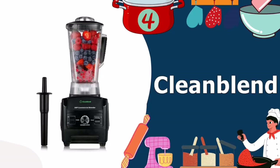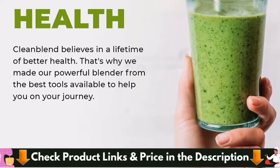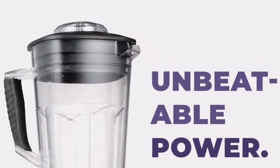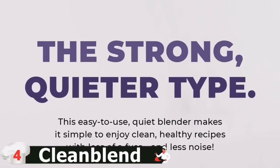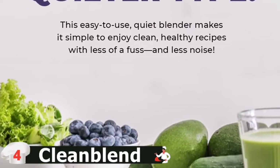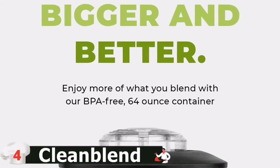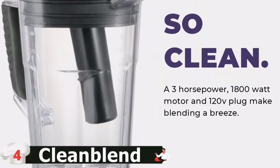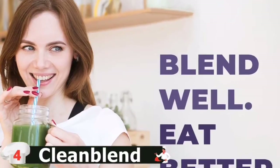Our fourth pick is the Clean Blend Commercial Blender. It comes with 8 stainless steel blades that function as a chopper, liquefier, and pulverizer. Its 1800W motor and 3 horsepower make blending simple. The capacity of the pitcher is 64 ounces. The commercial blender can crush, grind, chop, blend, puree, liquefy, or process several food items. You can also make soup using the large pitcher. Whether you want to pulverize ice, chop some fresh salsa, or process hot soup, this 1800W blender's variable speed control is up to the task.